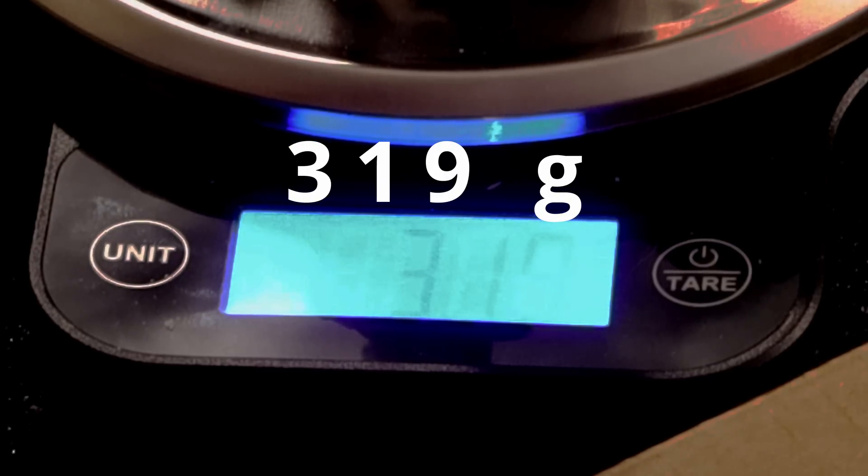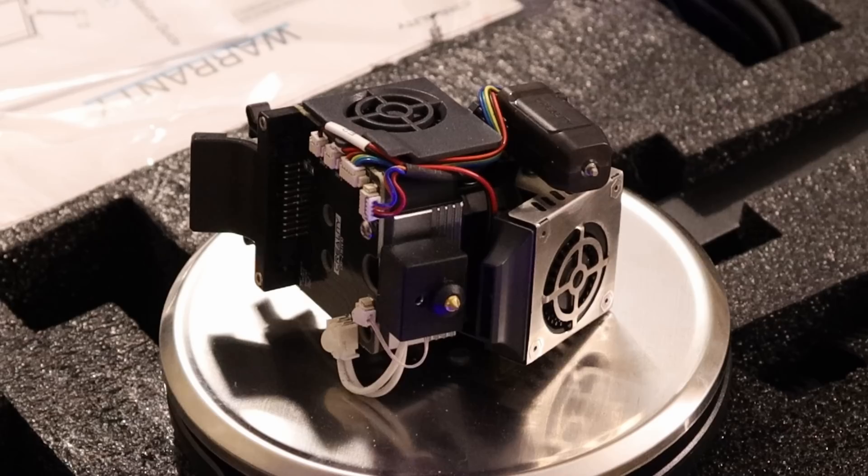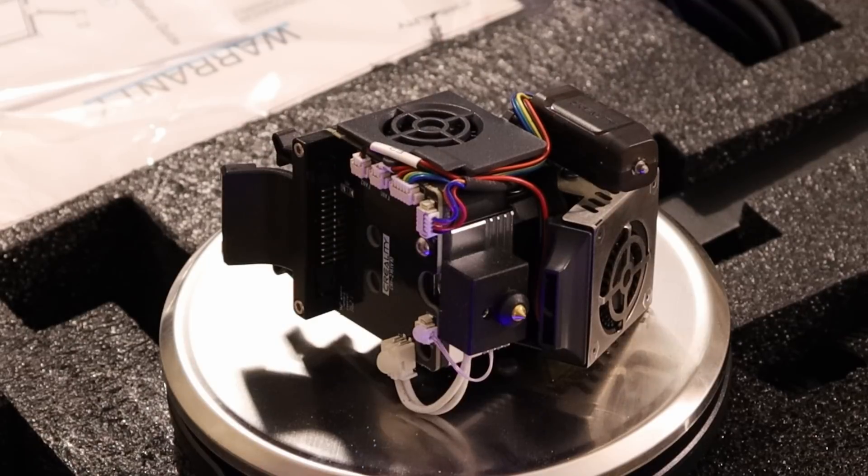That's way off. Maybe they're not counting certain other parts like the CR-Touch, but I don't want to take away from this accomplishment too much, because this is a very compact and lightweight extruder overall. I think it's a step in the right direction for 3D printer design.